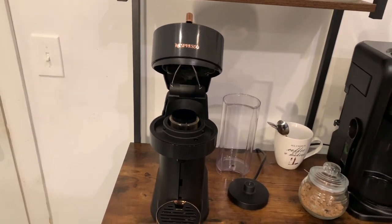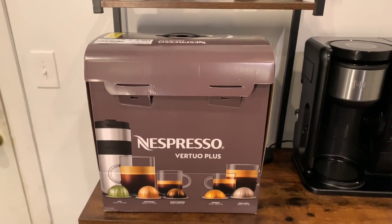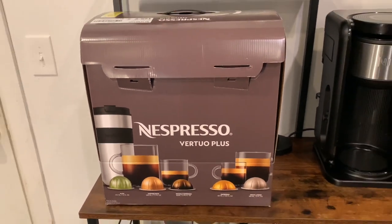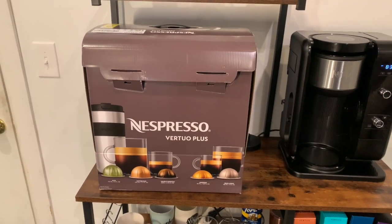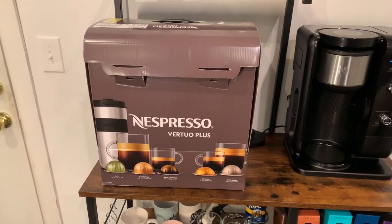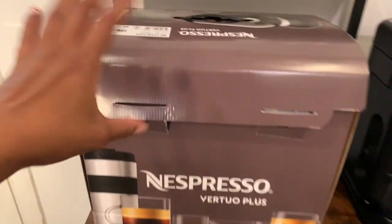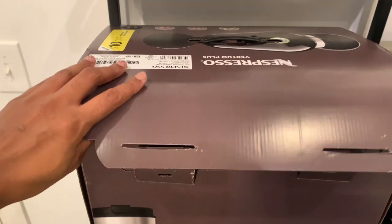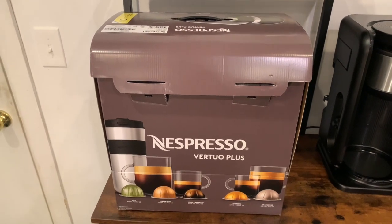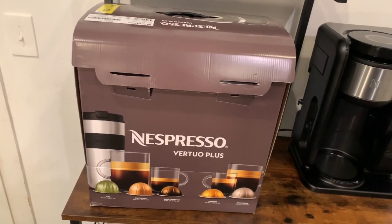Here is the replacement that was sent — this is the Nespresso Vertuo Plus. I am extremely excited about this one. This is the model that most people I know who have Nespressos actually have. The packaging is fairly normal, quite similar to the Vertuo Next.